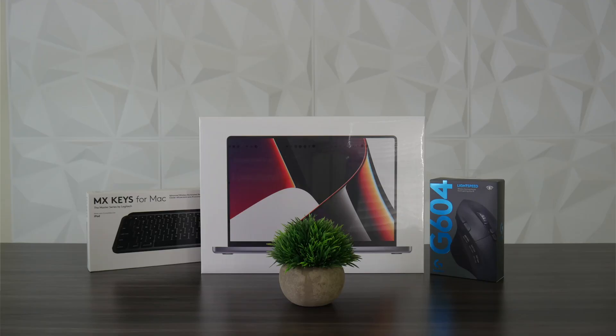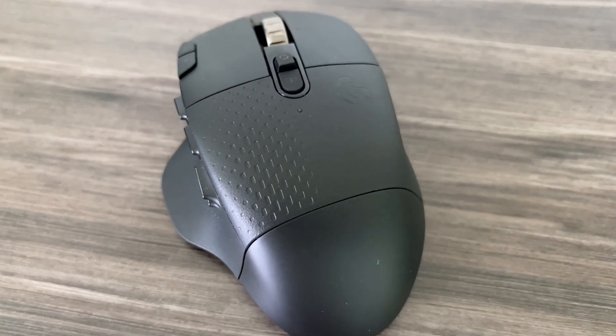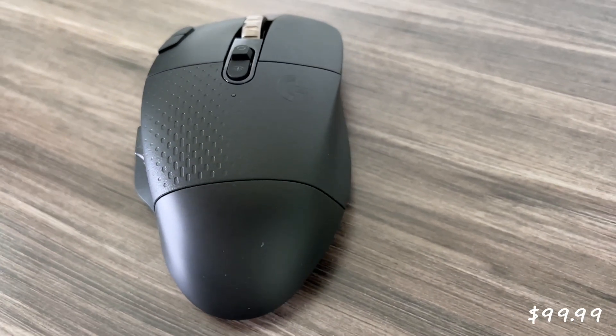Welcome back to the 411 on Tech. We recently purchased a MacBook Pro M1 Max which we'll be using for video editing in Final Cut Pro. We want to edit off the MacBook in clamshell mode as that will be more efficient for us, so we needed to pick up a mouse. We went with the Logitech G604. This mouse retails for $99.99 but we were able to get it on sale for $45. It does go on sale occasionally so keep an eye out for that.